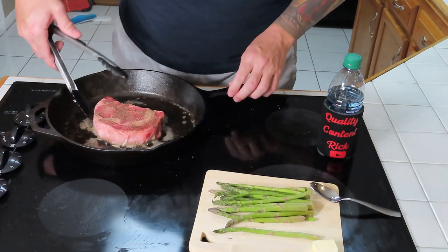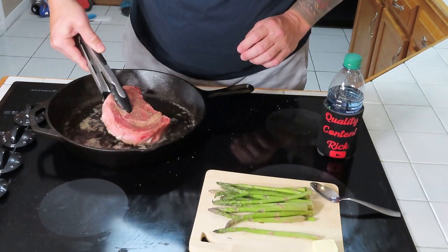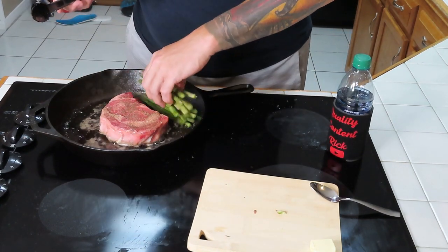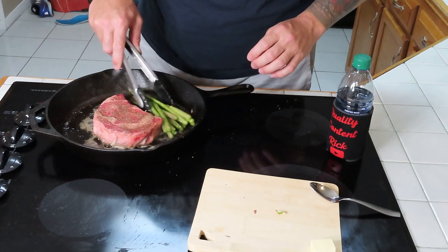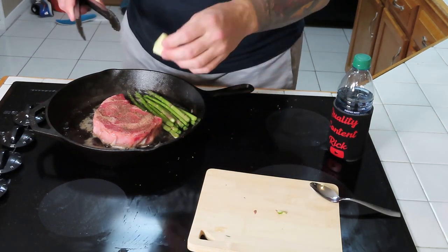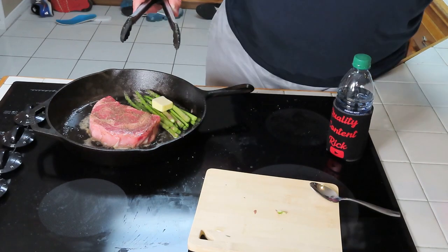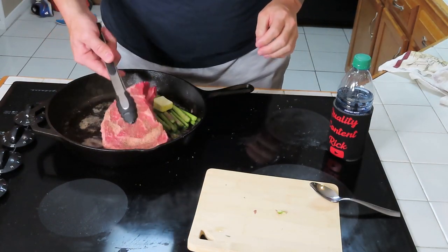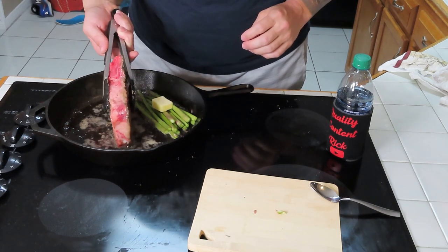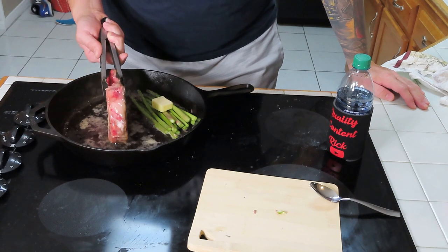I'm gonna check this other side — looks like it's doing pretty good. We're gonna let it go about another minute. Go ahead and start putting this asparagus in there — put it all over here on this side. Then we're gonna take our little piece of butter, put it right down there on that asparagus, let that melt in there good. And we'll take this and put it up on its side a little bit — put that bottom piece of fat in there and cook that up a little.